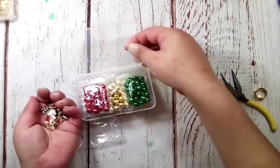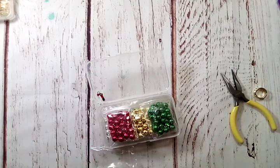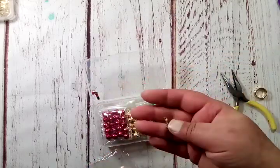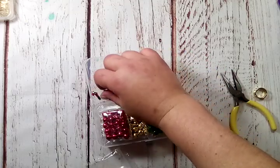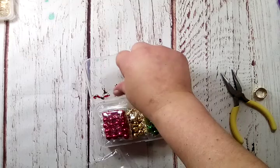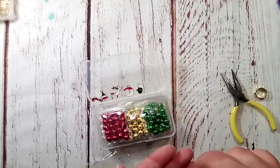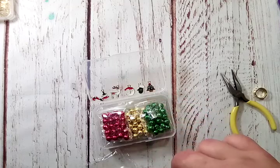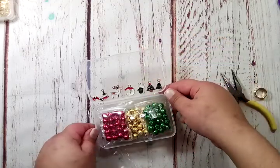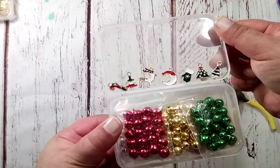Let me show you the charms that come in the kit. I'll lay them out and then lift them up so you can see better. You get a candy cane charm, a little tree, and this adorable little reindeer. There's a little moon-shaped one with a Santa, a little green mitten, a tree with little dots and a red star, and another tree with a little diamond topper. Super cute little charms.